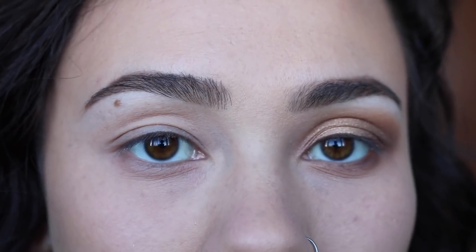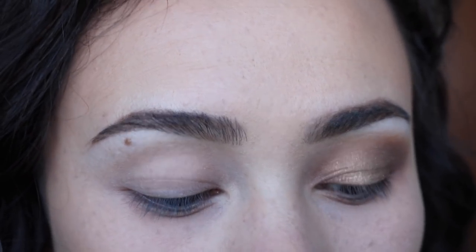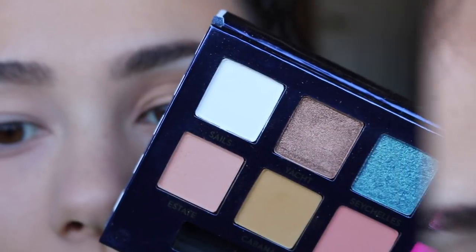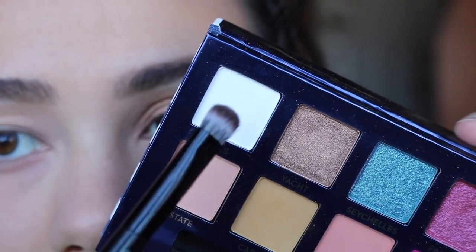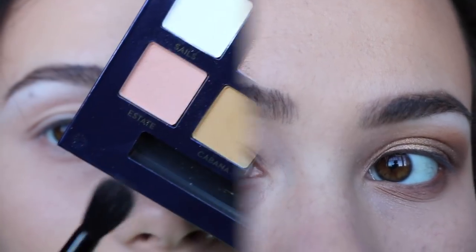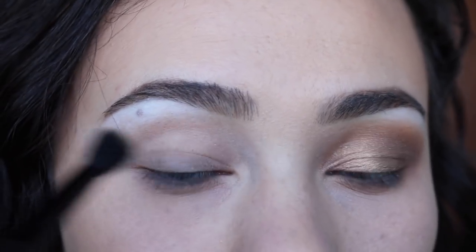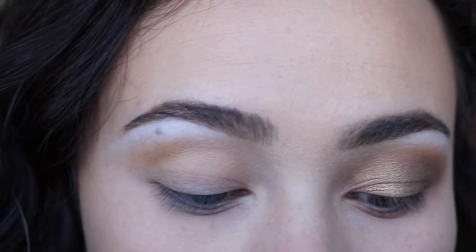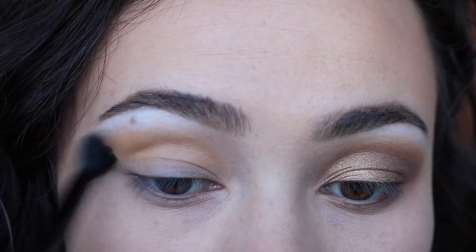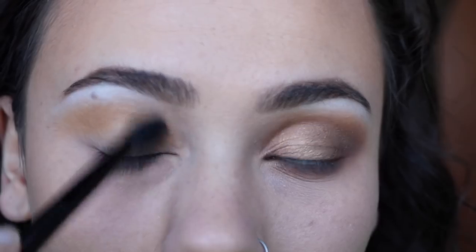The goal for today's tutorial is to show you that you can also get a neutral look. The palette looks very intimidating because of all the colors, but you actually can travel with this and get a neutral look. So I'm going to take the brush that it comes with, use Sale, and put that underneath my eyebrow just as a highlight for today. Next we're going to take Cabana right here — this is a gorgeous everyday neutral color. I really love this as a transition shade. It is very loosely packed in the pan, so you are going to get a lot of fallout, so just dip lightly. It is very, very pigmented as well.